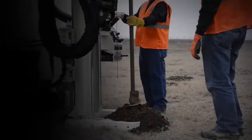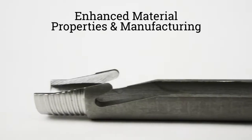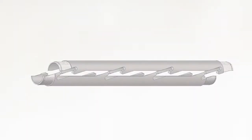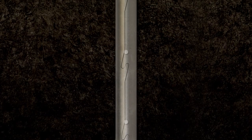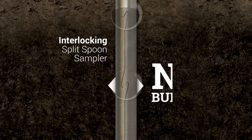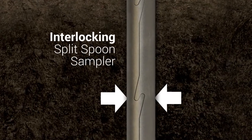In addition to time savings, the interlocking split spoon has two times the strength and durability of conventional split spoons. Enhanced material properties in manufacturing result in greater longevity. Design plays an important role as well — each interlocking point keeps the two tube halves engaged throughout the sampling process. The strength of these connections prevents the sampler from bulging in dense materials.